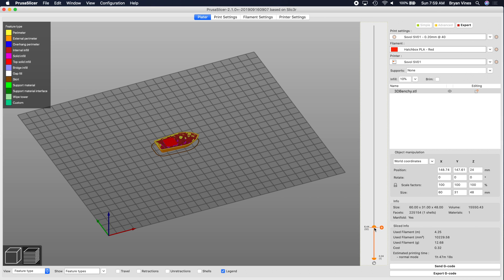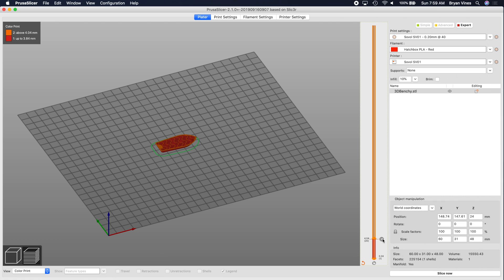What I want to do is change from my red filament to my silver filament right about here, so I'll click that circle. When I do that, you'll notice that the plus changed to an X — that means if I click there again, it will remove that filament swap. I don't know if there's a limit to how many filament swaps you can add. As a test, I added 25 of them and got tired of clicking, so you can add at least that many.